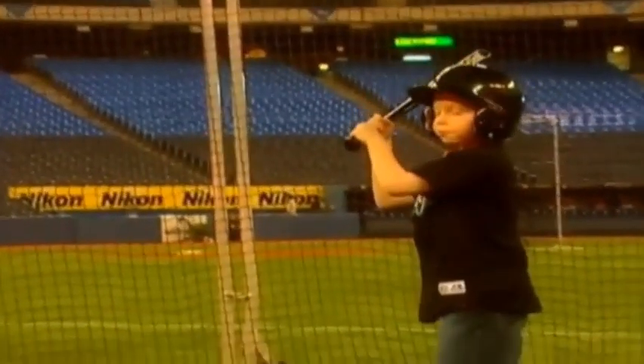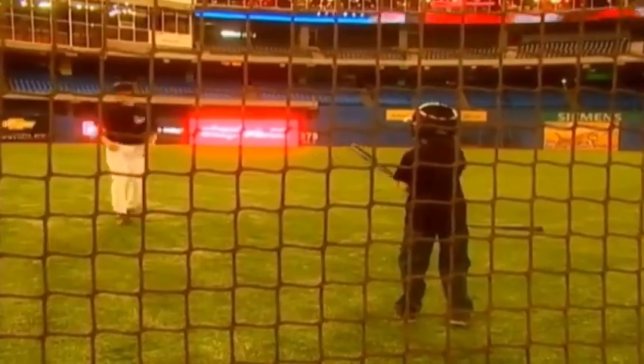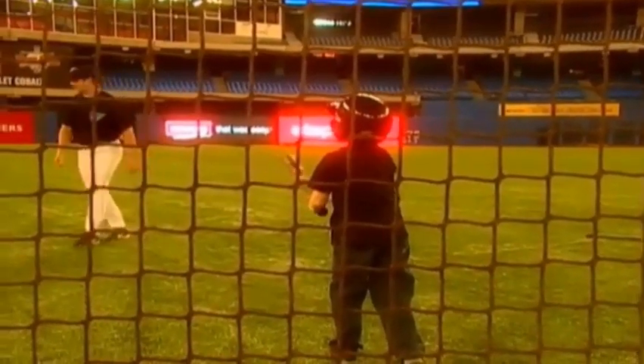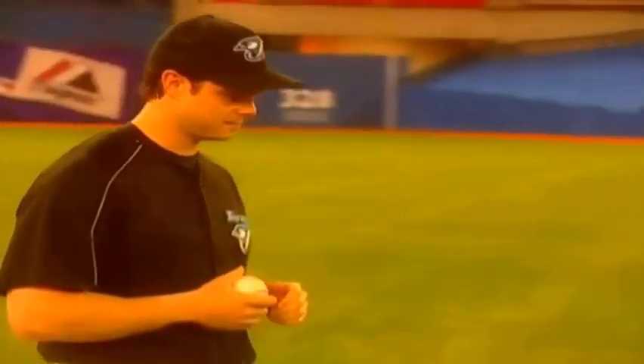Hands up. Turn my body. Turn my head. Watch the ball. Oh, good one — that might have been a triple. That was a good hit. Think that was your best one yet? Thanks.